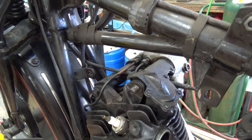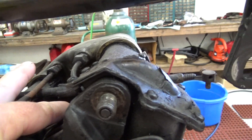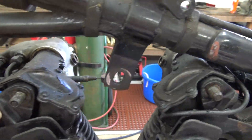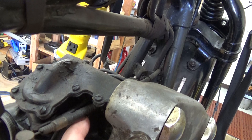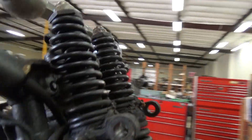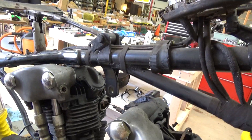This here is the throttle cable. It mounts to the front support of the rocker on the inside, comes under the oil line here, and sits right between these two fins here. It comes up right like so. This is the throttle cable.